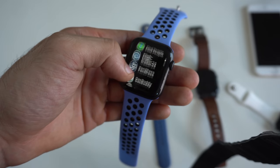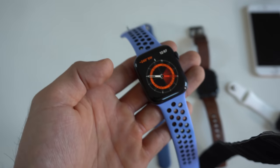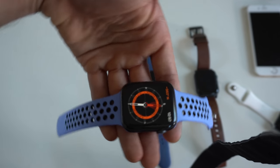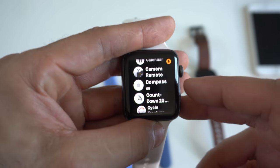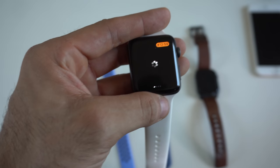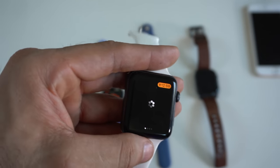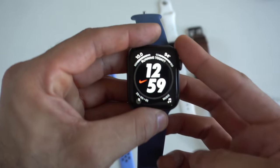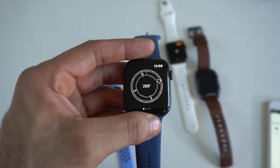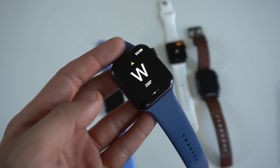Another exclusive feature — this one's exclusively on the Series 5 — is the built-in compass. An app called Compass Deluxe allows you to use your Apple Watch as a compass. The app is free to download, but you need to install it on both your watch and phone, setting it up on your phone first. Unfortunately, since this watch is on WatchOS 7, the app isn't fully supported yet and keeps loading, so we'll test it on a Series 4 instead.